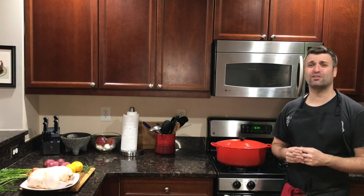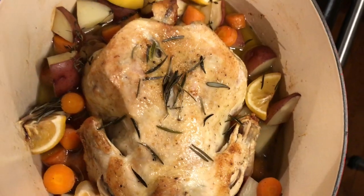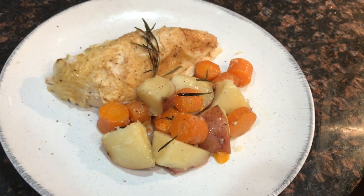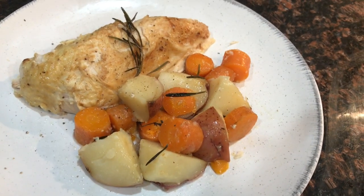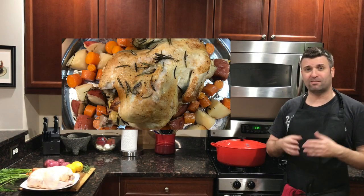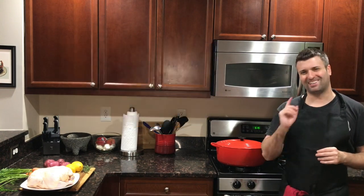Hey guys, it's Steven from Fritzschelli and today we're going to make a whole chicken inside a large Dutch oven with some vegetables. This is a super versatile dish because you can make it a really impressive presentation for a dinner party, or just make economical meals for yourself that will last the whole week. It's so easy to make. Let's go ahead and get cooking.